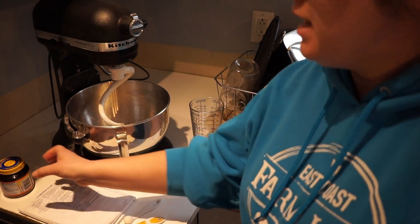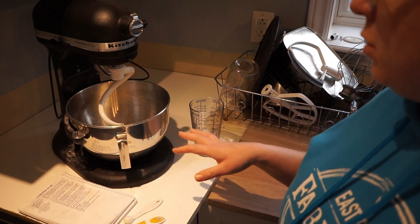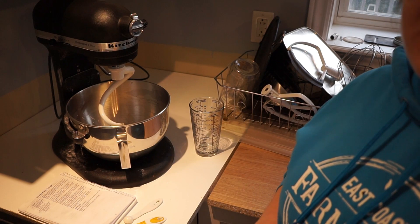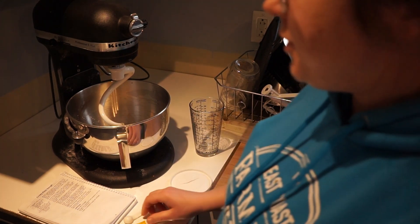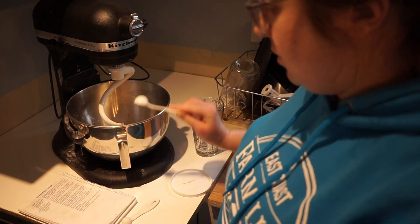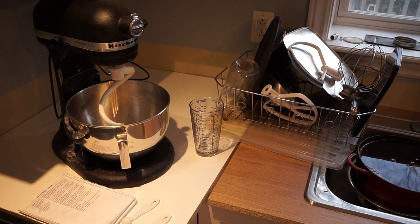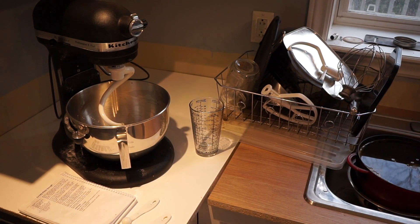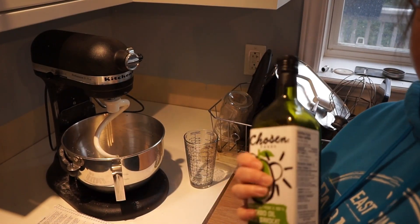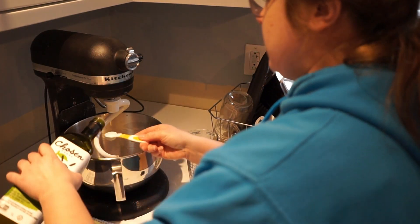This is quick-rise yeast, and it does not require you to wait for the yeast to start activating. If you're using a traditional yeast, you would wait 10 minutes. We're also going to go ahead and add one teaspoon of salt and two teaspoons of olive oil — I have avocado oil today, which is just fine. A light neutral oil like that works.